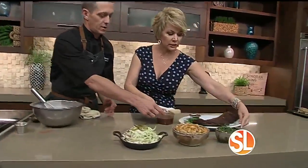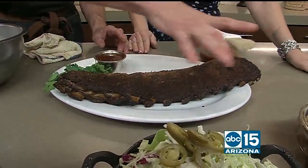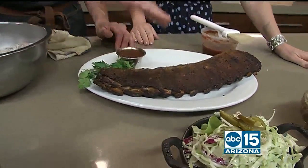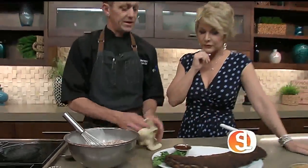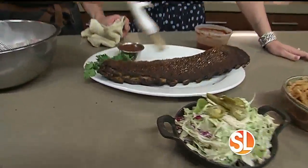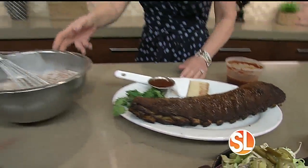You're going to put the rub on your ribs. We take our St. Louis cut ribs — which are a square cut rib — and rub it on both the meat side and the reverse side. Then we smoke it for three hours, cook it for four, and finish it with a little barbecue sauce on the grill, and it's ready to eat.